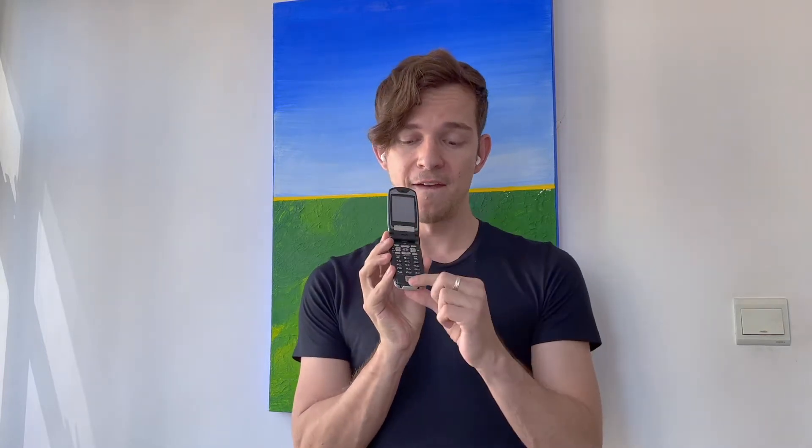Hey guys, welcome to The Flip Side — another episode, another phone. Today I actually have a flip phone for you, which is the F505i. This is a Fujitsu phone which was launched on NTT Docomo in 2003, and it features the world's first fingerprint scanner.